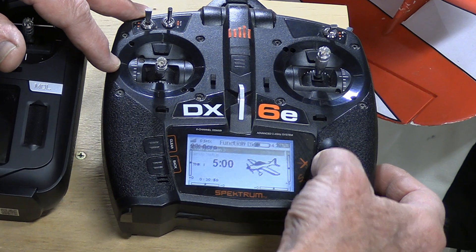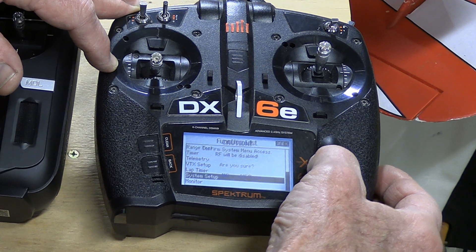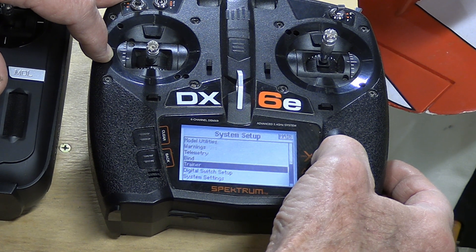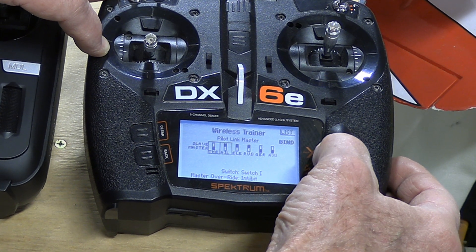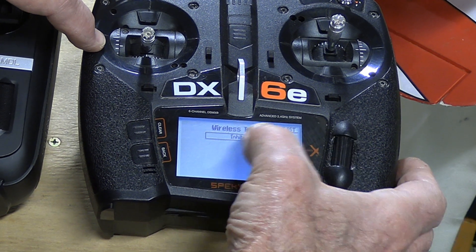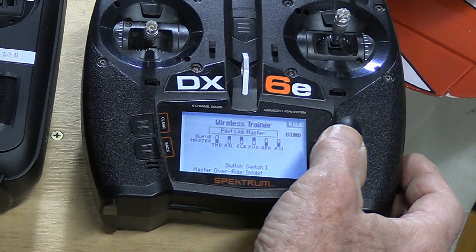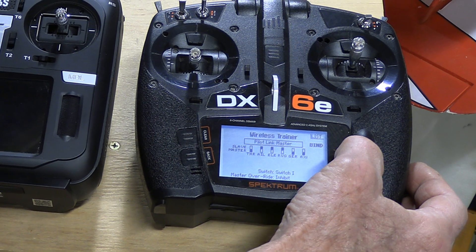We go to our menu and down to system setup. Confirm that we have the radio turned off. The model may complain and we go down here to trainer. On trainer, initially what you'd have here is inhibit. You have that highlighted and click on it if you need to. You can have either the programmable master or the pilot link. To keep things simple on this one so I don't have to set up all the extra stuff on the RadioMaster, I'll just use the pilot link one. Select that one.